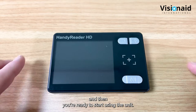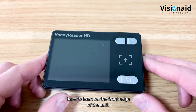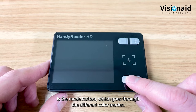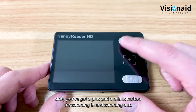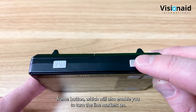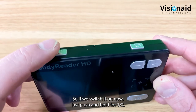There are five buttons in total on the Handy Reader HD. On the front right edge: the mode button at the bottom right cycles through color modes, with plus and minus buttons above for zooming in and out. On the top edge: a freeze frame button that also enables line markers. On the left edge: the on/off button - push and hold for one second to switch on.